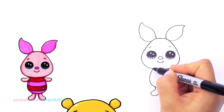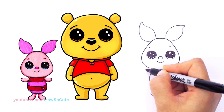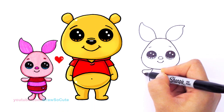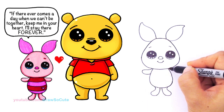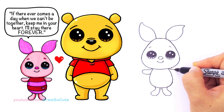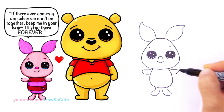Now his arms — they're just kind of stretched out. I'm going to draw a curve that comes out, curve it around, and bring it in. Thank goodness his arms are very simple. Come out, around, and bring it in.